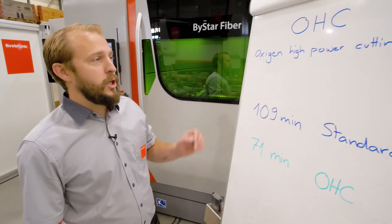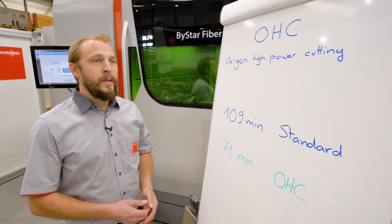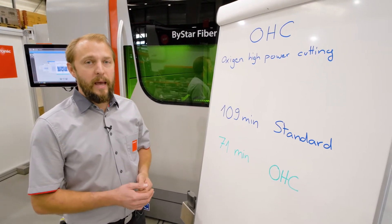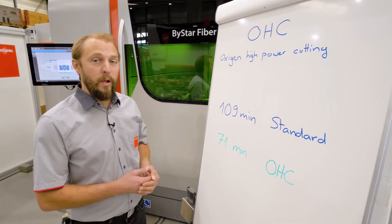OHC means oxygen high power cutting. That's a new process that we are introducing. So instead of using — like in old times — a maximum of up to 6k, we're using the full power of the machine, so in this case here up to 12k.